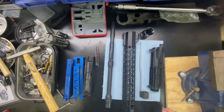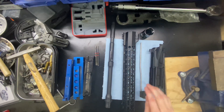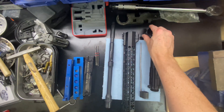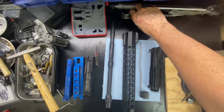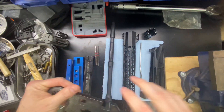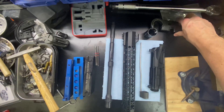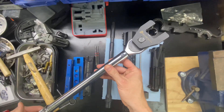Let's go over what we are going to need. Obviously, upper receiver, gas block, handguard, barrel, and barrel nut. And then tools that you're going to want to have is the AR-15 armorer's wrench. And then here we have a torque wrench for the barrel nut.